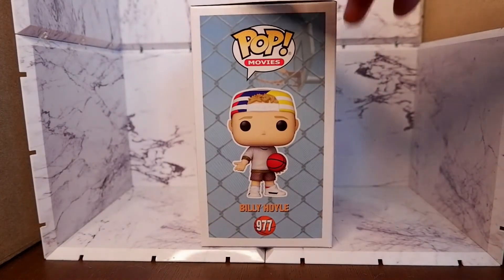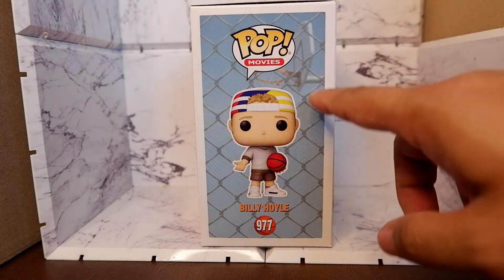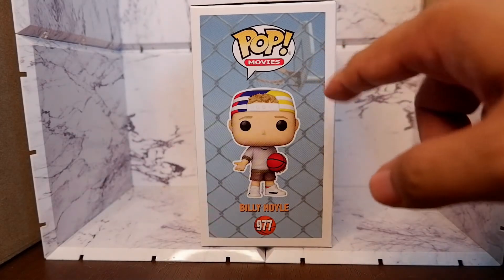Here you see the full image of the item. And you have a fence, a chain fence, as some sort of background with a basketball ring.